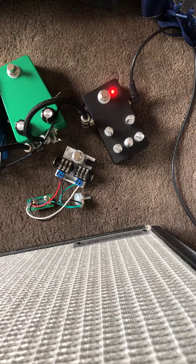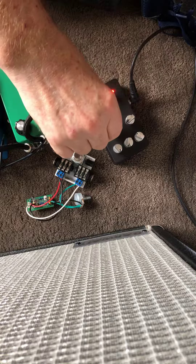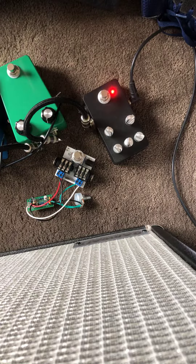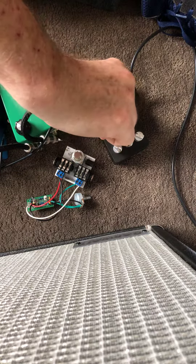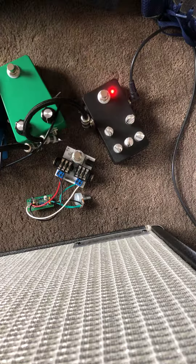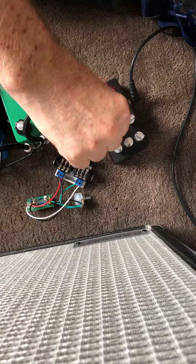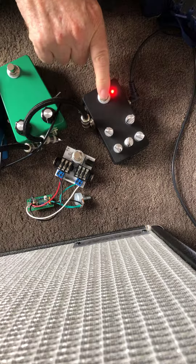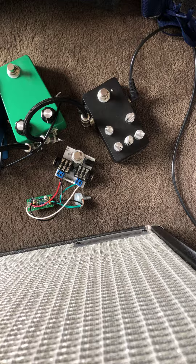This is a thickness control for the input. That might be a bit subtle to pick up over the iPhone, but you get the idea. Thanks.